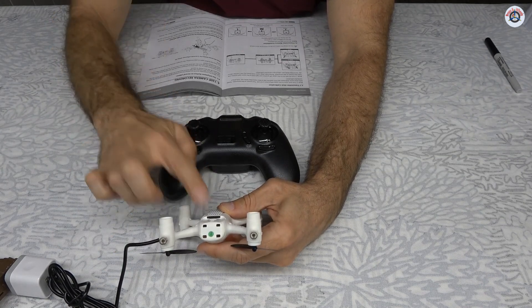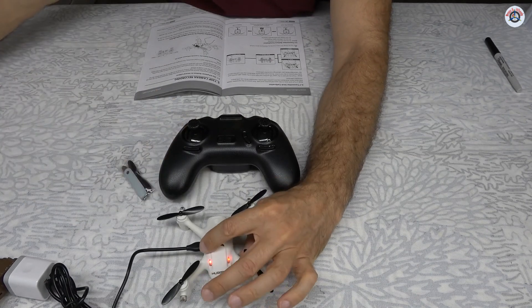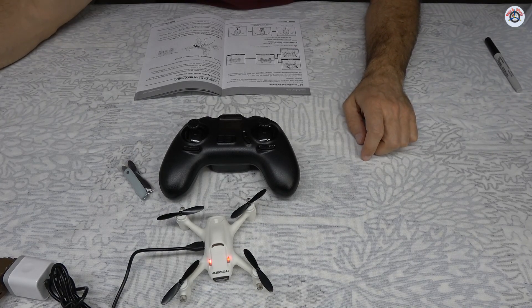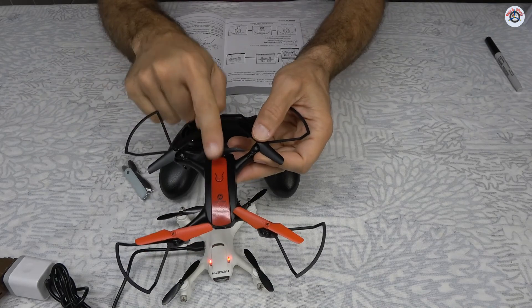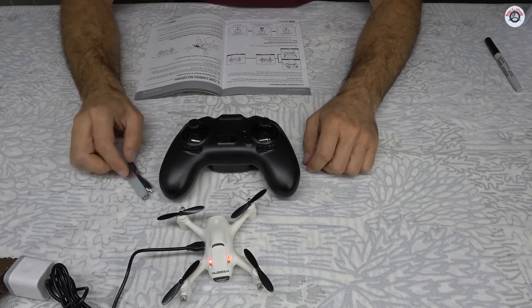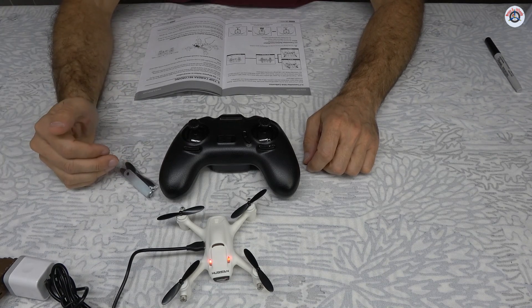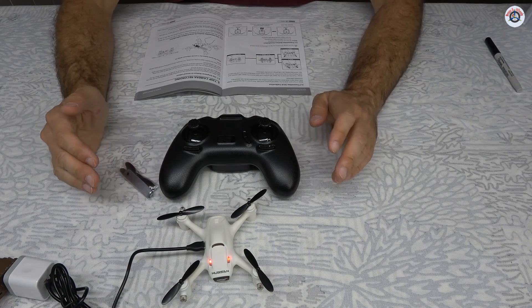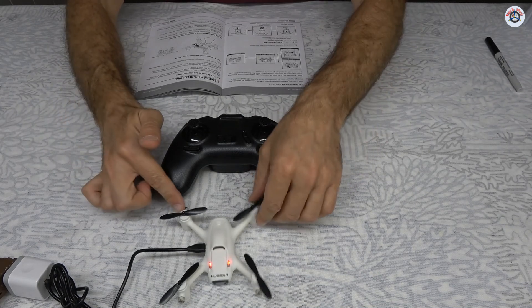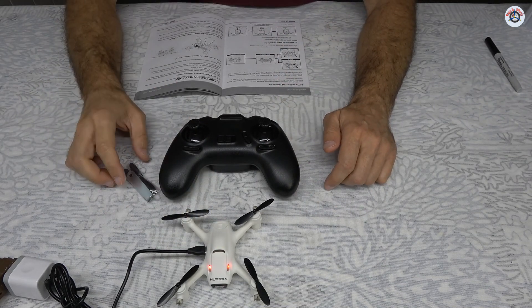The advantage of saving to microSD is significant compared to the Holliston HS370, which sends everything to the phone via Wi-Fi. That caused dropped frames, especially when the drone was farther away — the transmission was choppy. I'm expecting much smoother video on this one at full 30 frames per second.